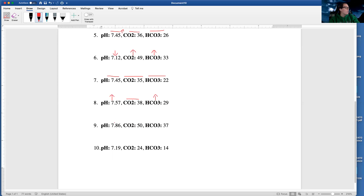Then this one — 7.86, that's high. CO2 of 50 — that's high. CO2 of 19 is low. CO2 of 24 is low. HCO3 of 14 — that is low.